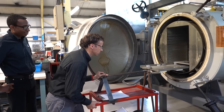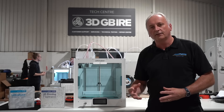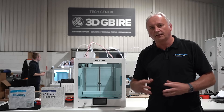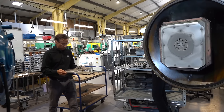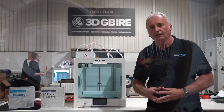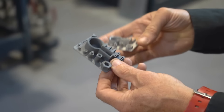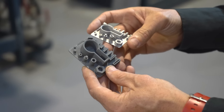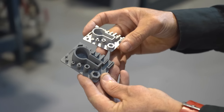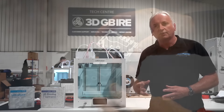That's a two-stage process. The first stage is debinding, where the polymer content in the filament is actually taken away, leaving just behind the metal powder. That then leads to the second part of the process called sintering, where that metal powder is fused together to a final part that is 96 to 98 percent dense.